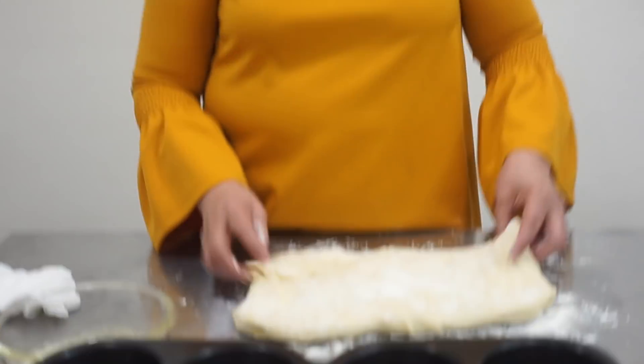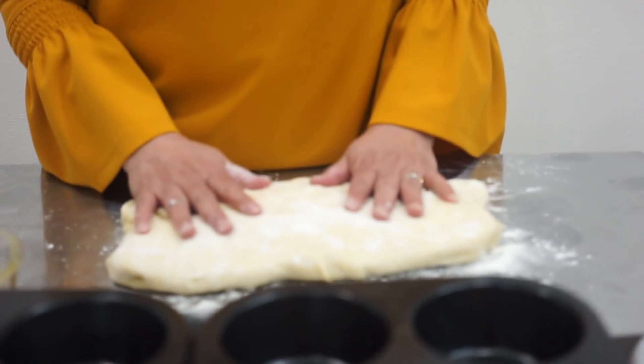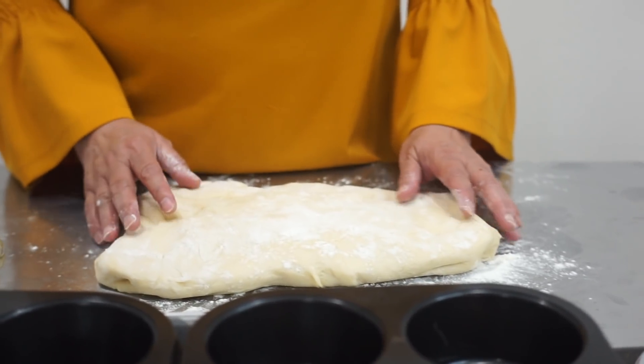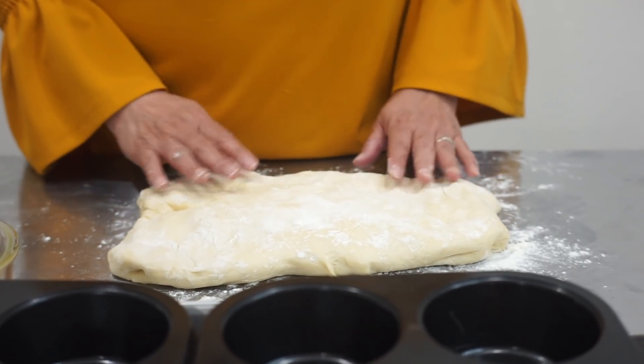It's bread making time! Hi everyone, I hope everybody is well. Today we are going to make a bread called the cloverleaf bread and the dinner roll bread. This dough I have here is the excess of what we made last time — remember we had the cinnamon bun and the monkey bread — this is the same recipe.